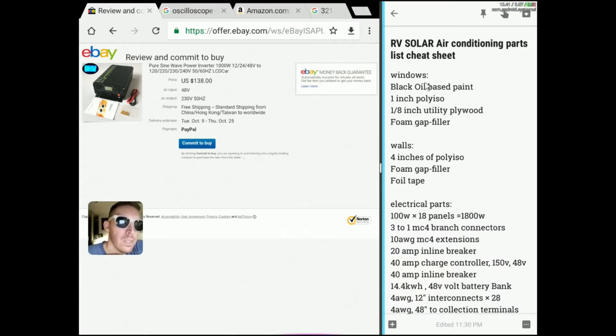If you needed a couple pointers on the windows or just a basic full list of everything that's going on, this is my list that I made for this video. To black out the windows, the easiest and cheapest way is to use oil-based black paint. Make sure that if you have any tint on the window that's bubbling or peeling, that has to come off first before you apply the paint.